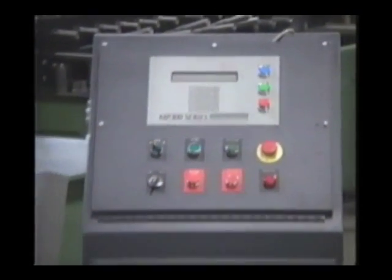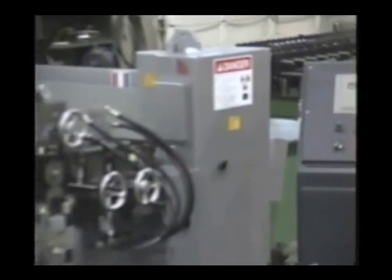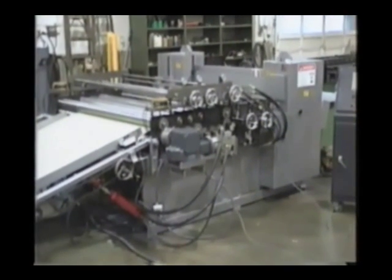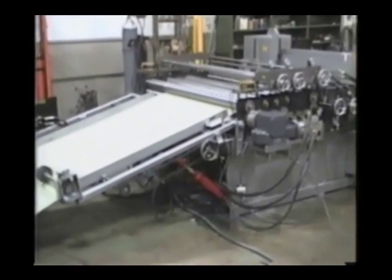This system eliminates all the mechanical shifting, clutches, and brakes found in other systems. The model CR6018 is our most popular system to bead, notch,